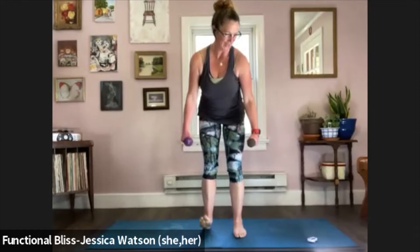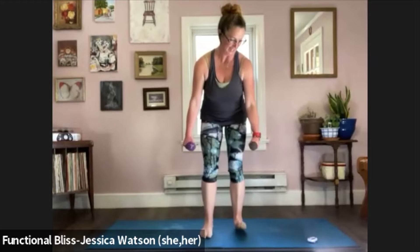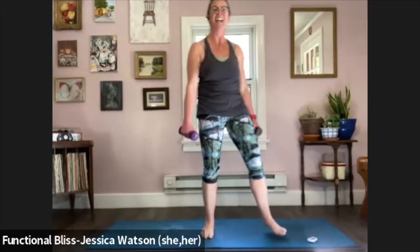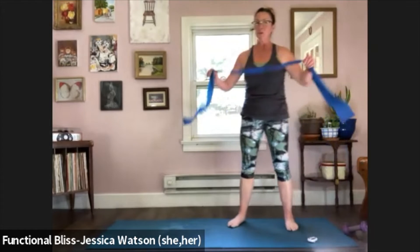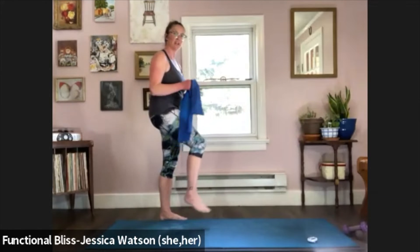Now we're going to sit into it a little bit. This is going to be a little bit of balance and a little bit of control. If you need a handhold, put yourself where you have access to a wall or a chair — so that the work is better than focusing on the balance.